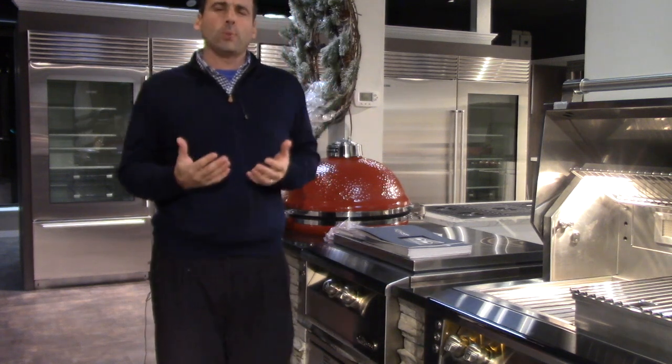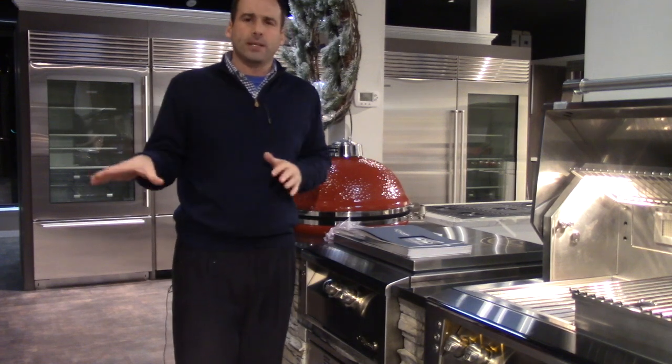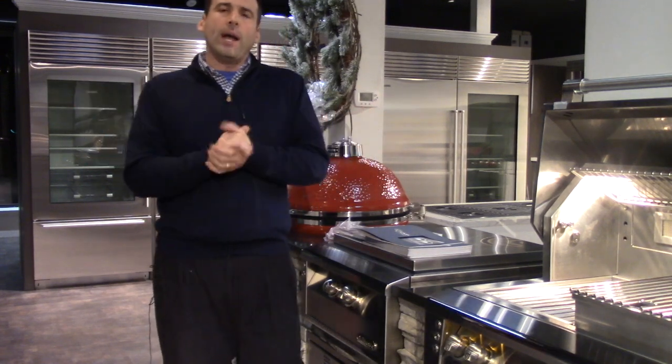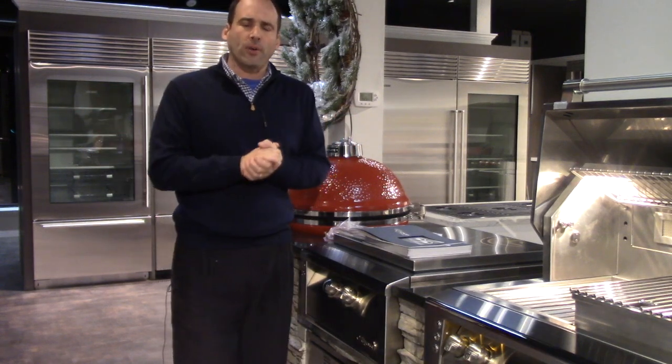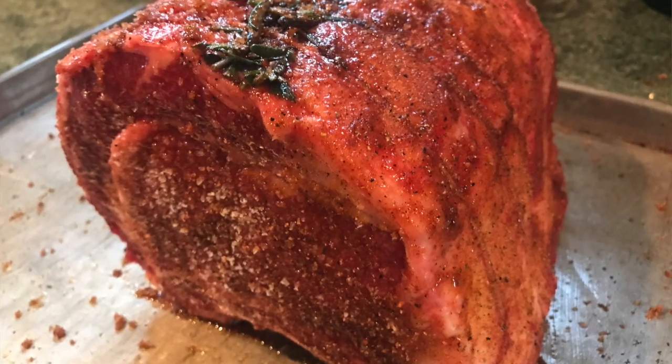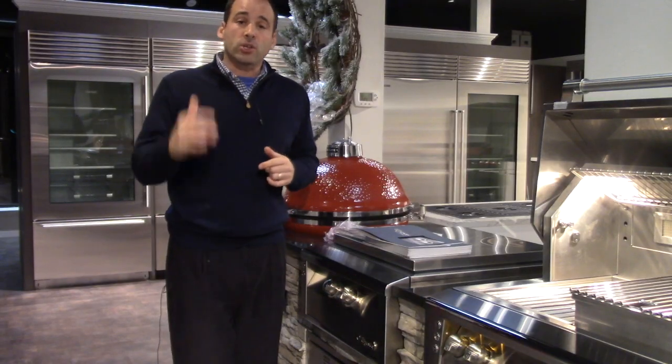Quite frankly, we're going to make this short and sweet. I had the best steak I have — not only have I ever made, but I've ever tasted anywhere. Had a prime rib that I bought from my friends over at Vincent's on Arthur Avenue in the Bronx, and spun a three-bone prime rib on the Kamado Joe, the ceramic cooker.